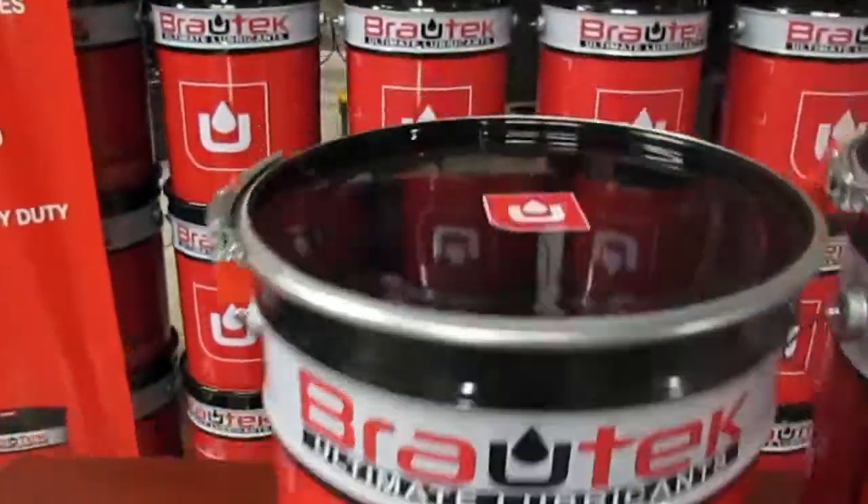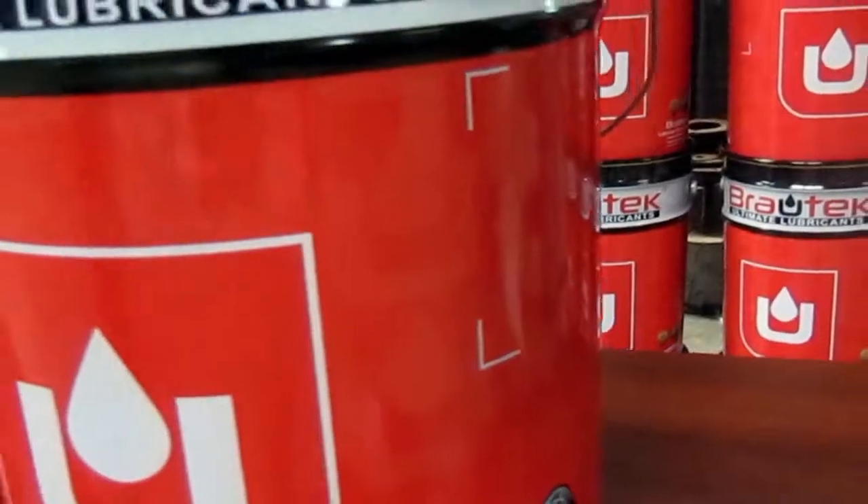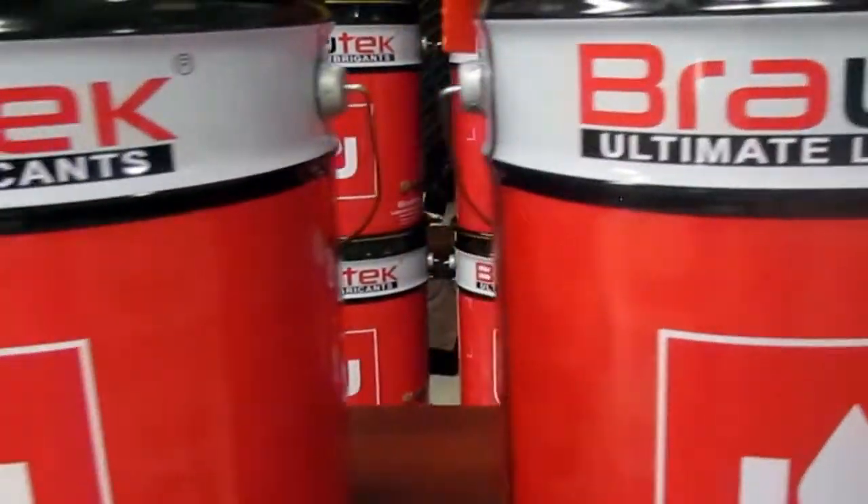Brotec is pleased to introduce the new image of its products, which best represents our responsibility to keep us on the rise of technology development.